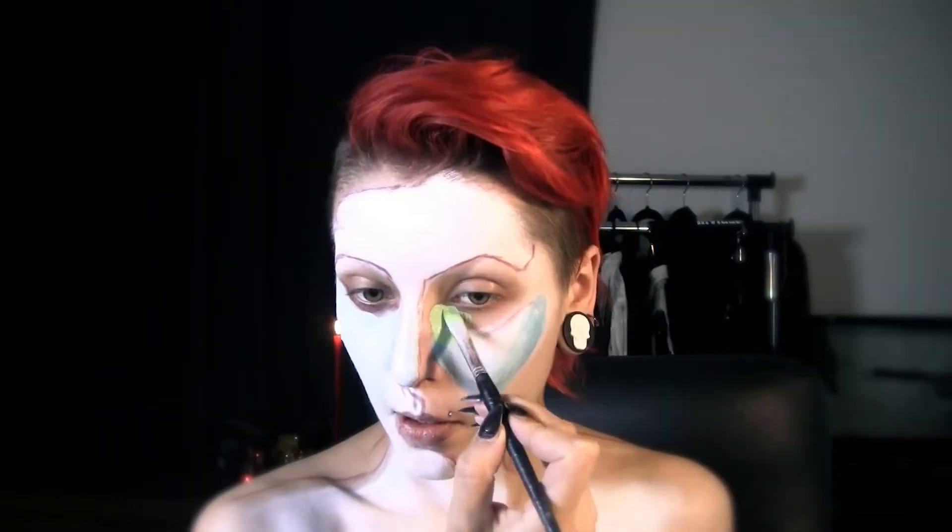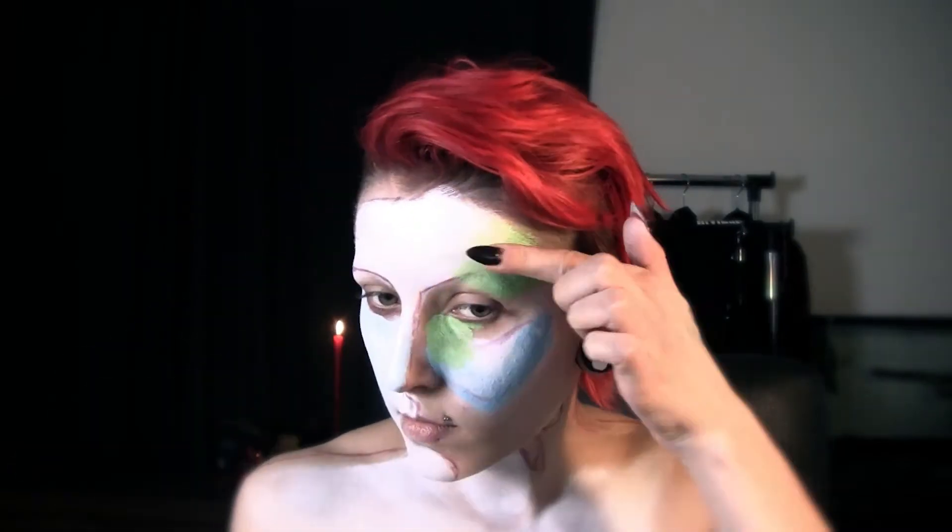And then I start applying light blue body paint, again following the original painting. I am starting out with lighter colors and moving to darker ones. I'm also blending them out with my fingers, because I want to achieve this kind of watercolor look.